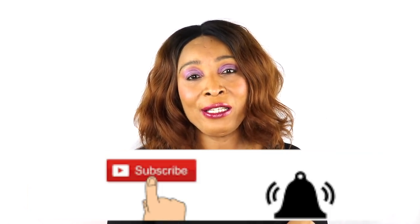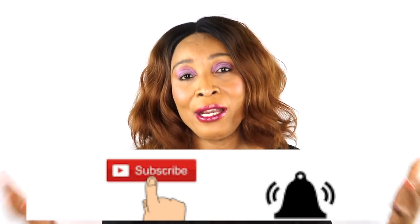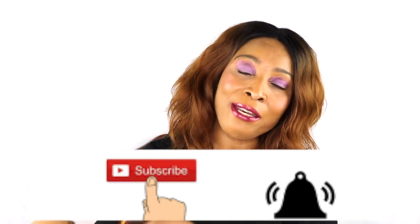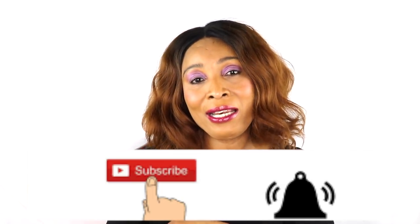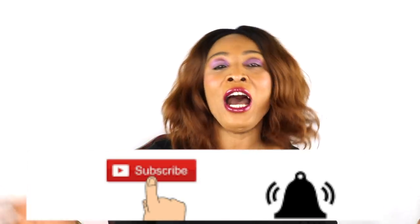Before we get into the video, if this is your first time watching, look below — you're going to see the word subscribe. Just click on it and you will be subscribed. If you already subscribe and you're not getting the notification, look beside the word subscribe and you're going to see a little bell. If you click on that, you will get a notification as soon as I upload a video.